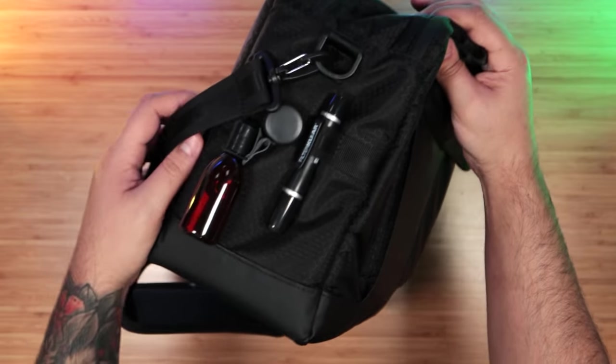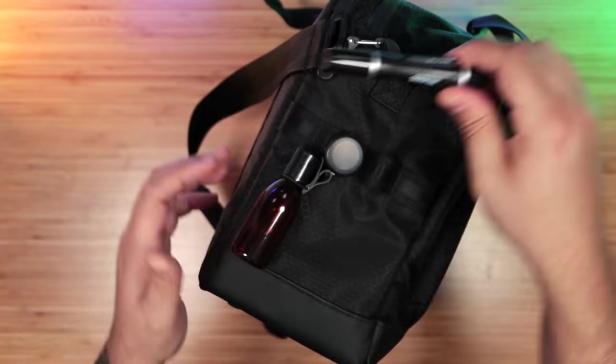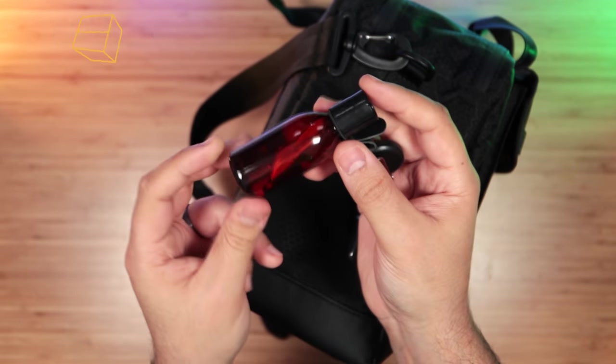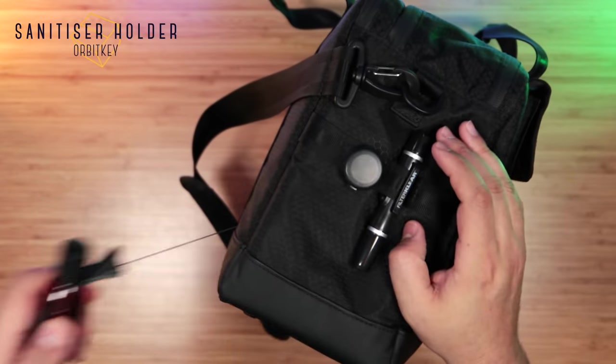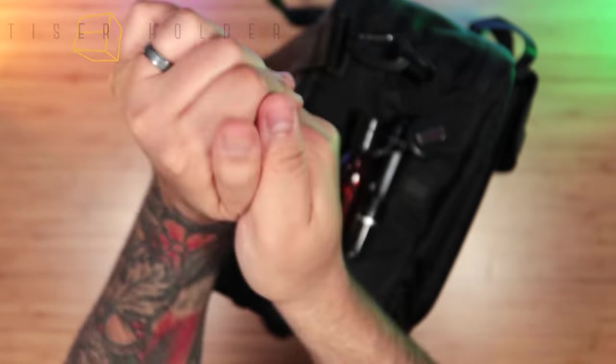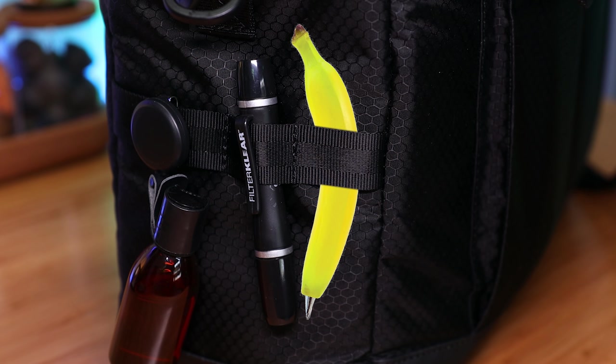Starting off on the sides, there are four loops that I'm using for a lens pen to keep my camera lens dust-free, and this incredibly handy retractable hand sanitizer bottle by Orbitkey to keep my hands clean. I also had an expensive pen here, but I'm sure the last person I lent it to kept it.